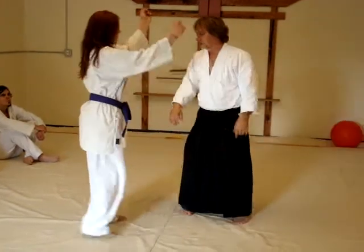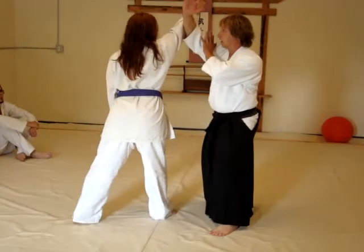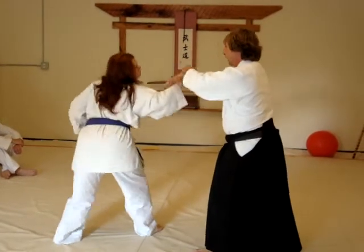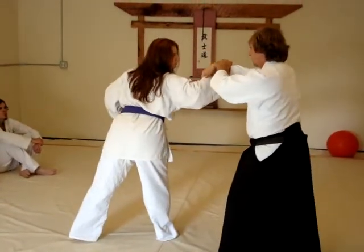Applications for this: the first one from ma-ai would be an overhand shomenuchi strike. I come in as if I'm blocking, roll it around, step, lock, and roll. Again: step, step, lock, and roll.